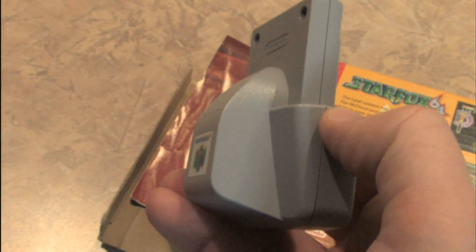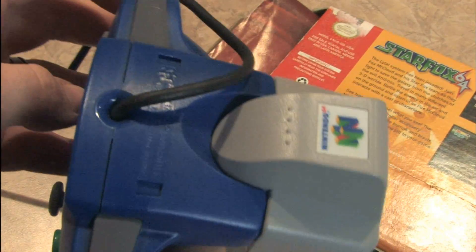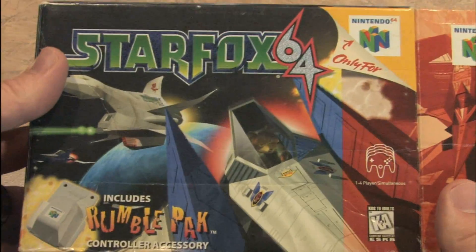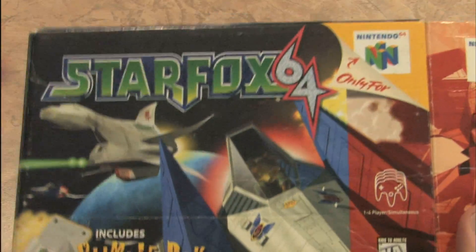That just looks super cool. Let's plug that into the controller. There we go. Now it's time to kick some ass at Star Fox after we admire the box. It screams 1990s, but what's not to like about that? It's Star Fox.